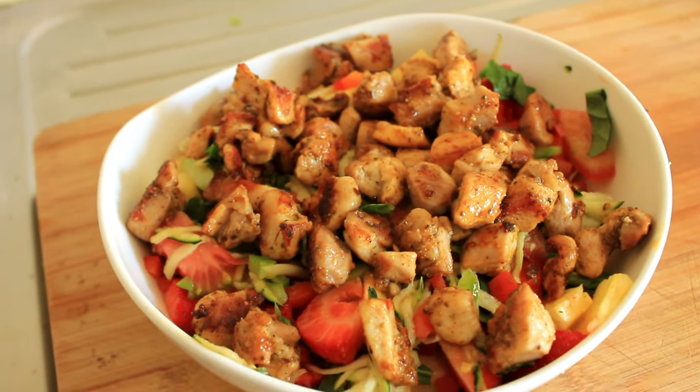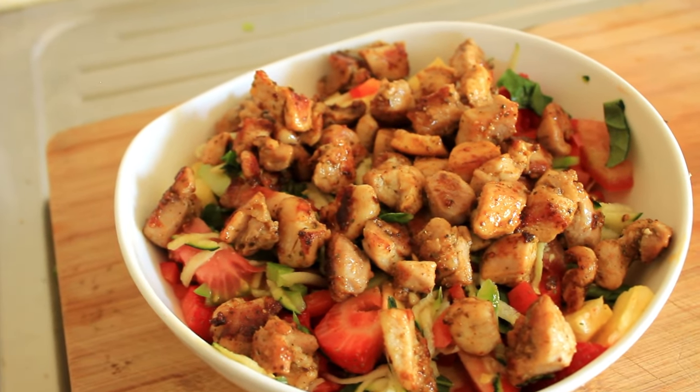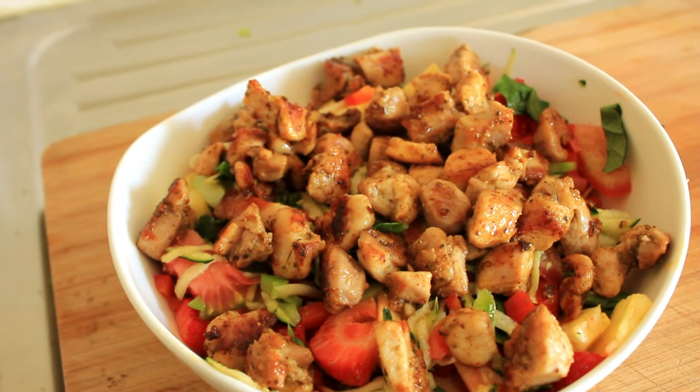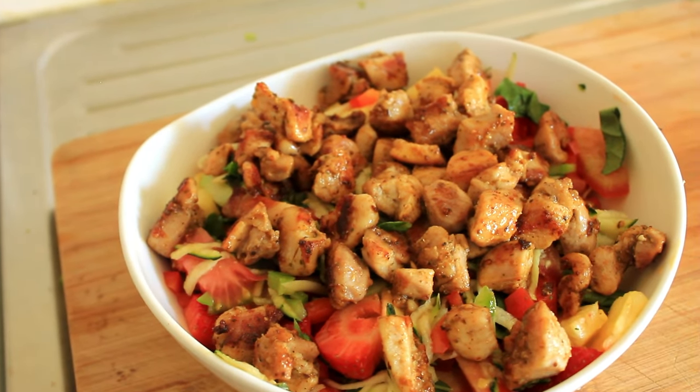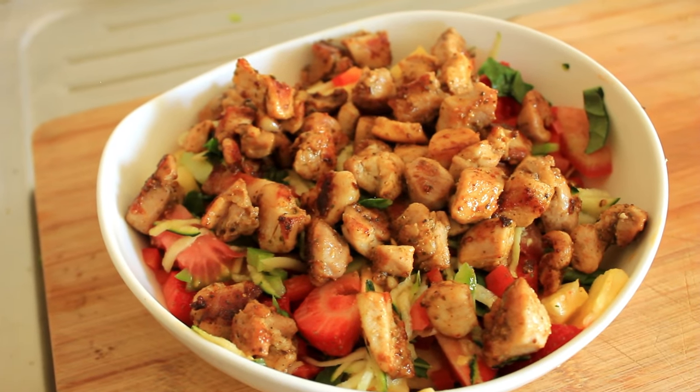Okay, this is what we're going to be making today — this beautiful southern chicken salad with strawberries and pineapple. Come on, let's get cooking.